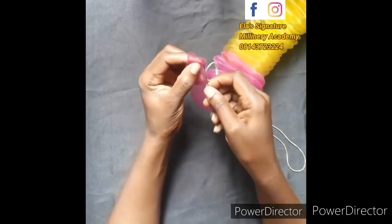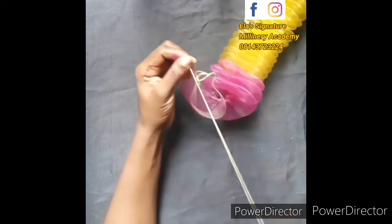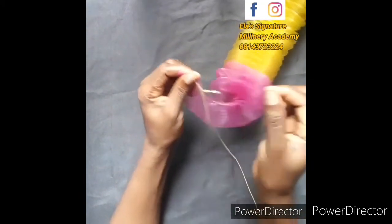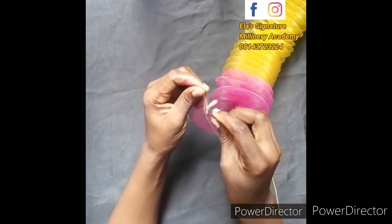When you have come to the end, make sure you draw it very well. If you see that there are spaces in the middle, please go back and draw it to make sure that it is tight.